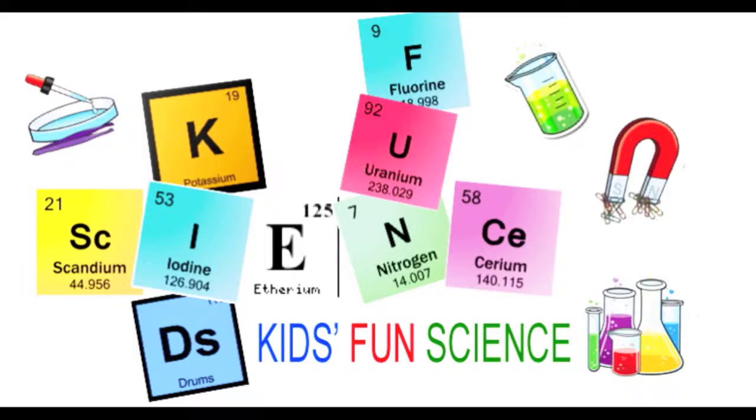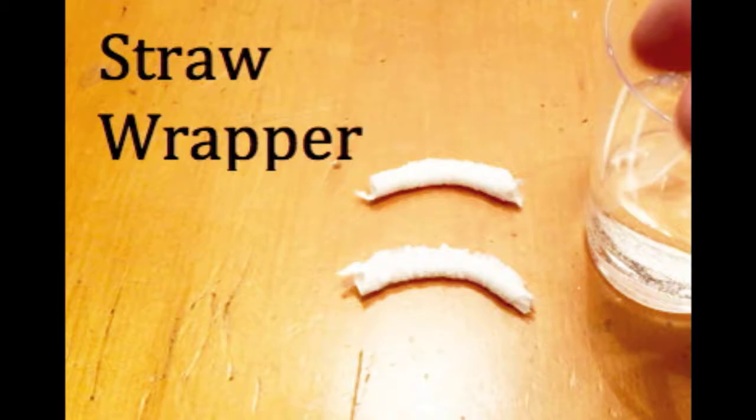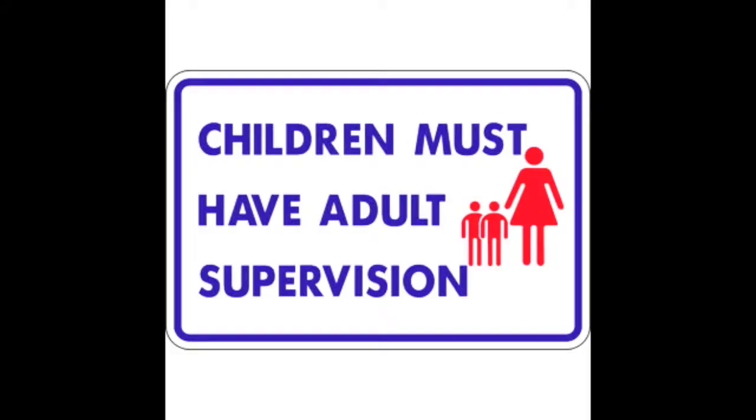Welcome back to Kids Fun Science. My name is Ken, and today's experiment is the straw wrapper. As always, adult supervision is required.